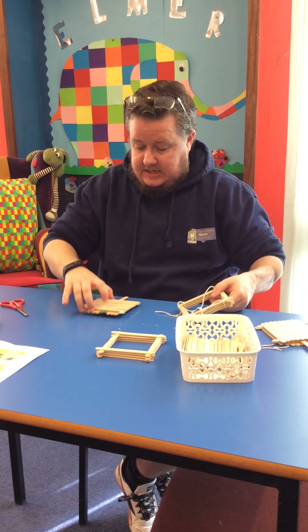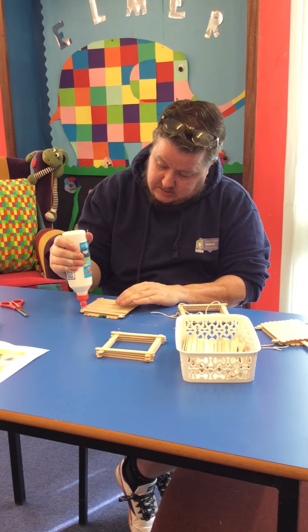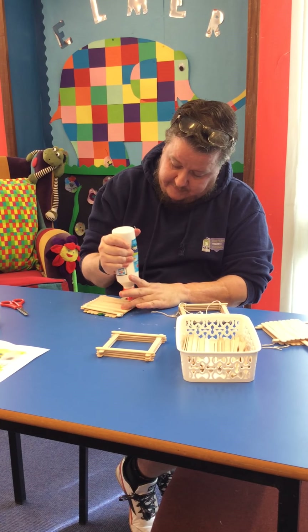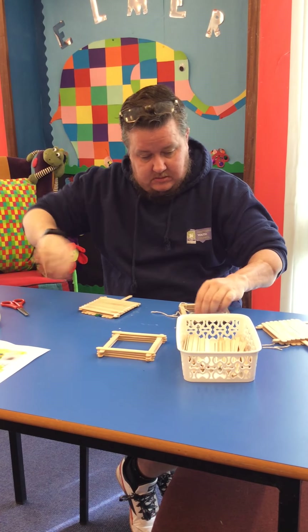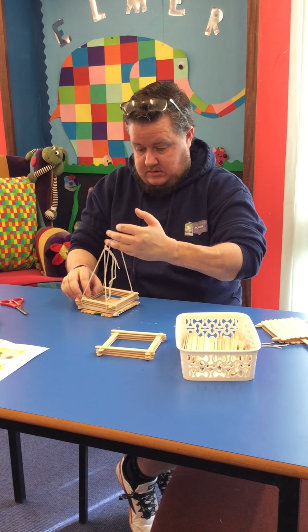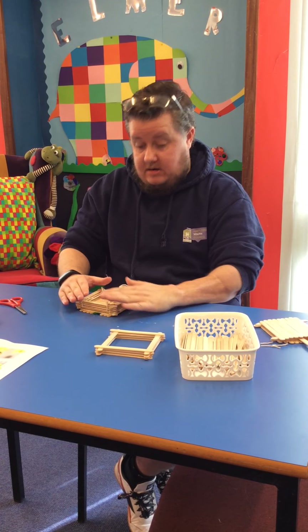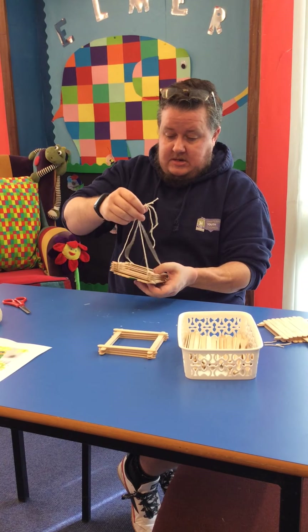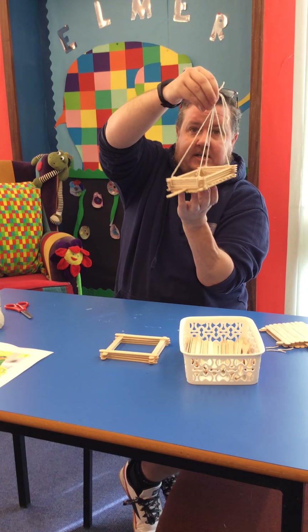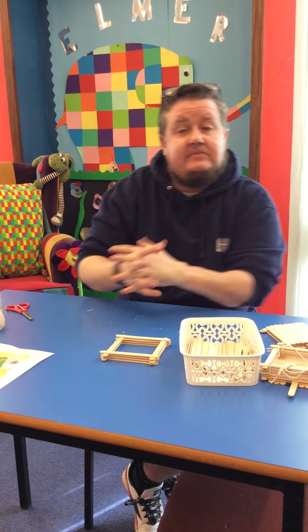And then the last part, once you've done that, is to glue the top of your frame to the bottom using glue, then leave it to dry. Then pop your bird seed in, hang it somewhere out in the garden, and you'll have a nice little bird feeder. The end.